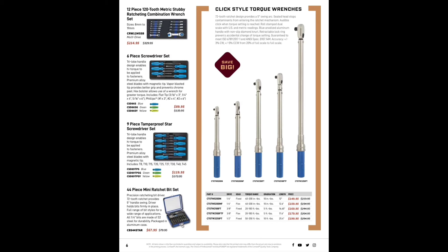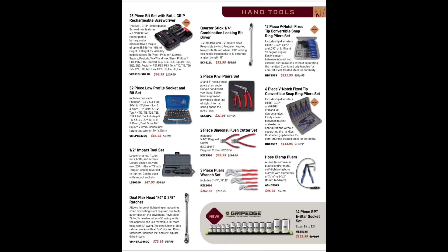Torque wrenches — click-style ones — from $149 to $199, not too shabby. 12-piece V-notch fixed-tip convertible snap ring pliers for $221. Six-piece V-notch fixed-tip convertible snap ring pliers — I have a set of those — $114.95, definitely worth having because they're quick and get stuff done. 25-piece bit set with the ball-grip rechargeable screwdriver — now they're selling Vessel — we're talking JIS for $94.99.